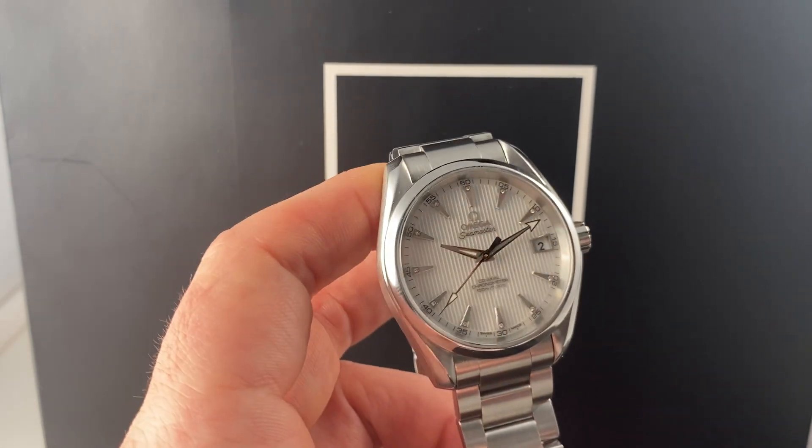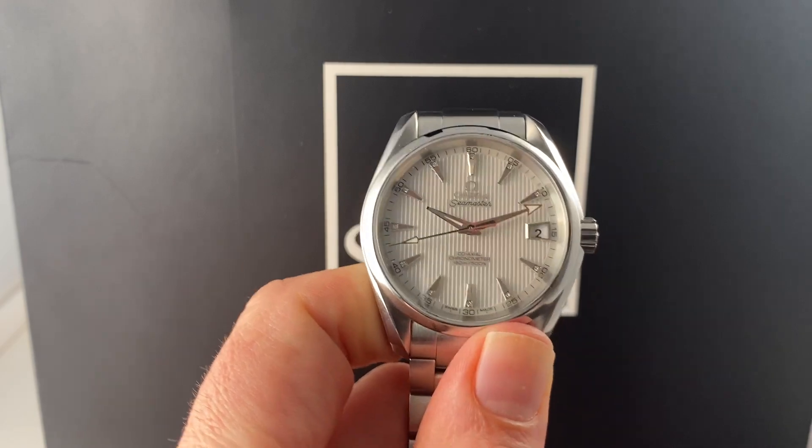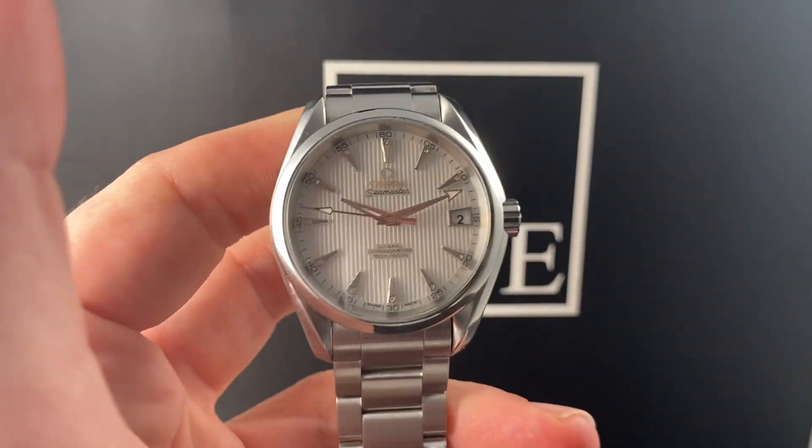If you love a watch like this — and I'm sure you do — you will not find it all the time, so you don't need to wait around. Give us a call right now and get this on your wrist, because we have it up live at SwissWatchExpo.com.